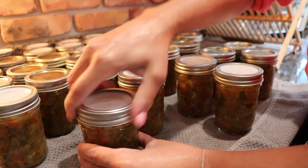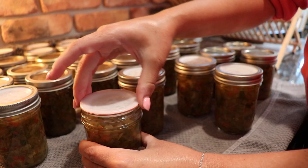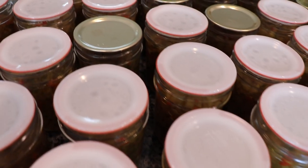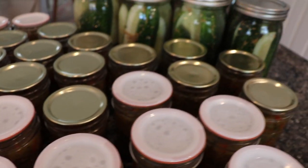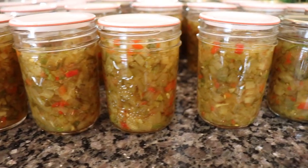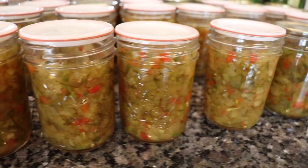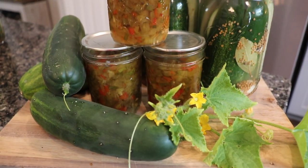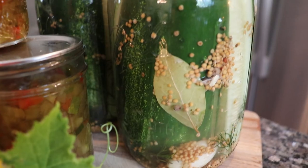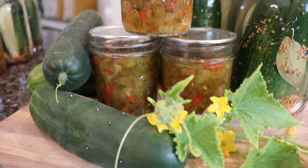The Tattler lids sealed perfectly today. As a homesteader striving for self-sufficiency, I love having reusable lids in my kitchen. Look at that beautiful cucumber relish — give this recipe a shot, it was fun, it was easy, and it's a great way to preserve all those cucumbers. I also did up a bunch of pickles today — about 10 quarts. If you'd like to see my garlic dill pickle recipe, check out the link here. Thanks for hanging out with me today in my kitchen — don't forget to subscribe, and we'll see you next time!